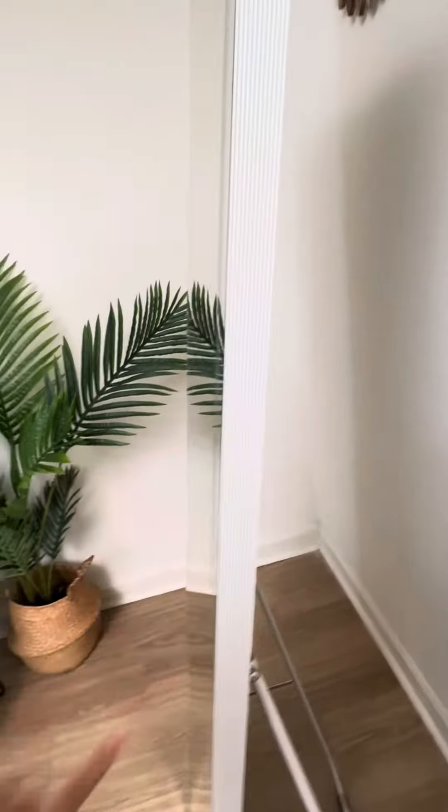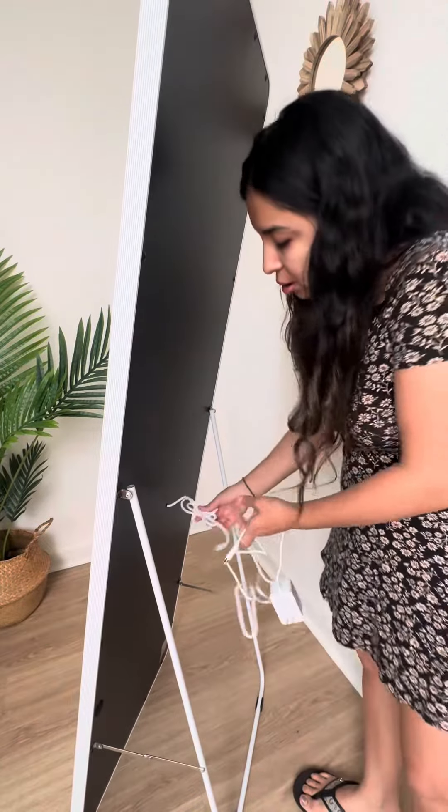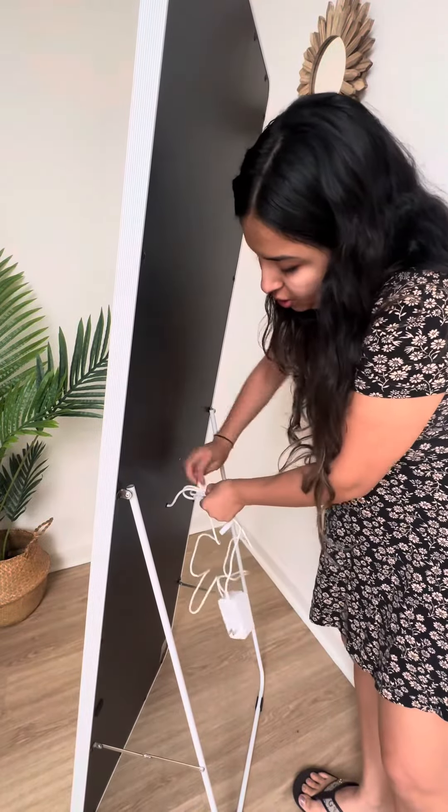It has an aluminum low frame, a metal bracket in the back, and a U-shaped anti-slip bracket as well. It has a really realistic image which I love. Here is the power cord — this is the one you're going to connect from the back and then connect to the electricity.